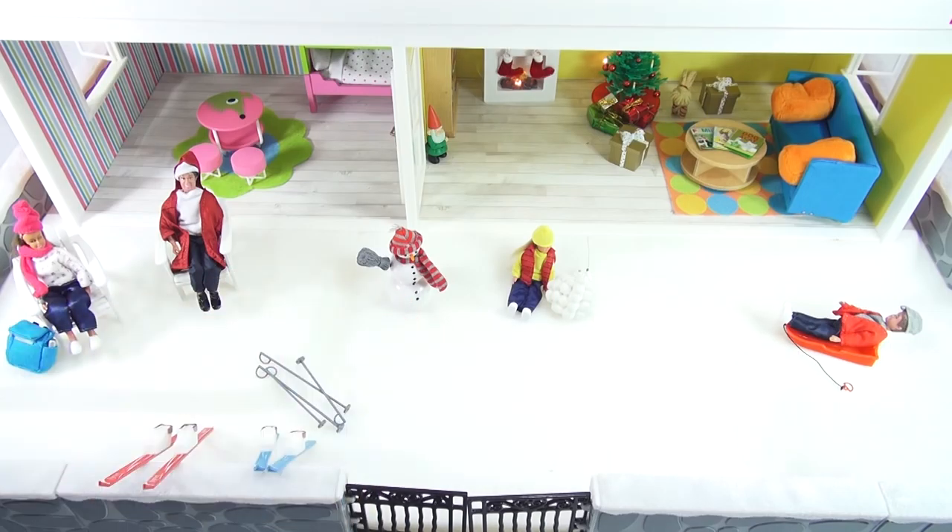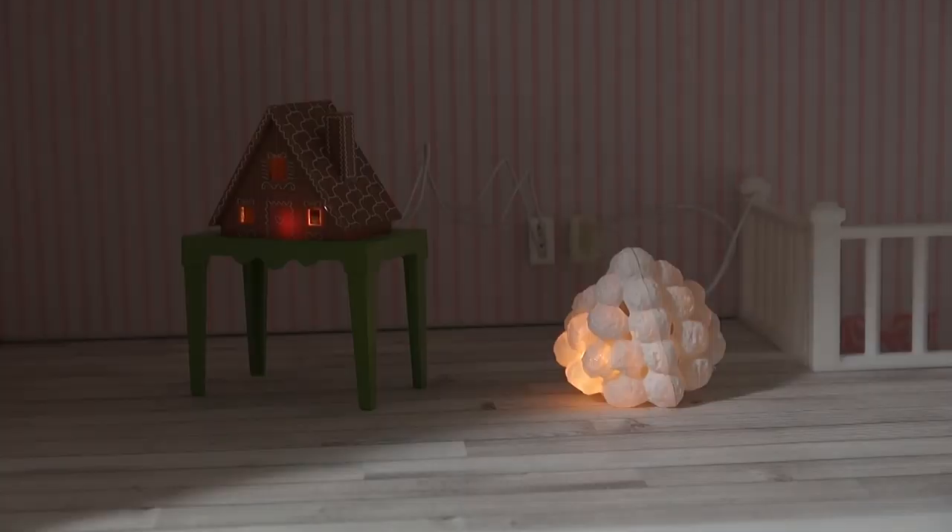Everything is in — I think I got it all. So now let me just show you the gingerbread house and the snowballs plugged in. There's still some lighting on in the room, but you can see they both glow really nice — pretty cool. Now I'll put them back where they originally were, but I won't be able to plug them in down there. And then kind of show you everything so far.